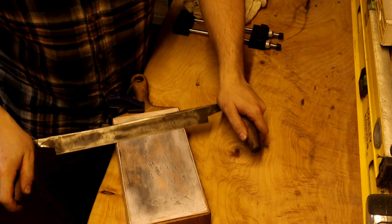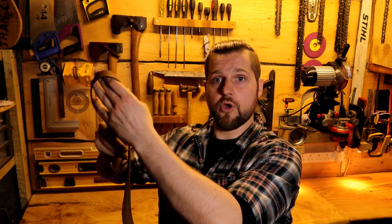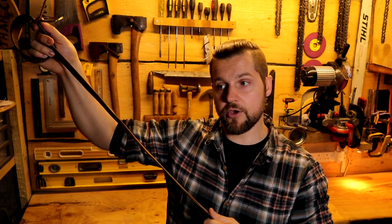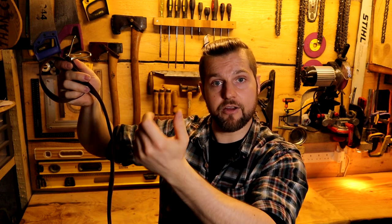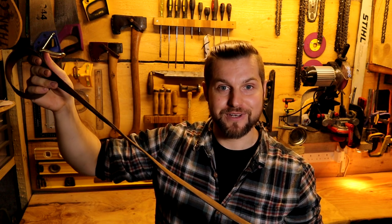Today I'm making a workshop bench type strop — one that I would use in the workshop, not necessarily one I'd take into the woods. Generally if I'm going out on an expedition where I want to be lightweight, I'll just use the back of my belt, putting that around a branch or maybe the thwart of a canoe. Obviously you need to be careful you don't cut through your nice full grain leather belt. Today's strop is going to be much bigger, heavier, and sturdier for sharpening things on the bench.